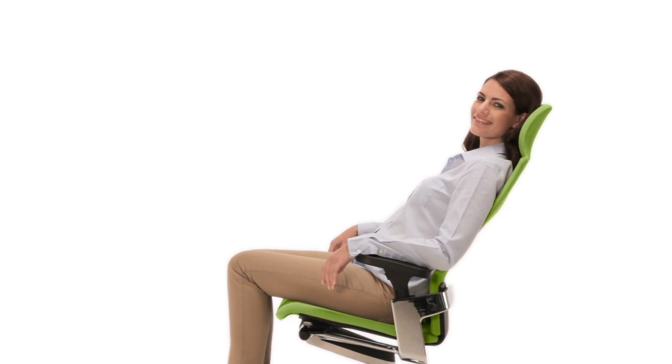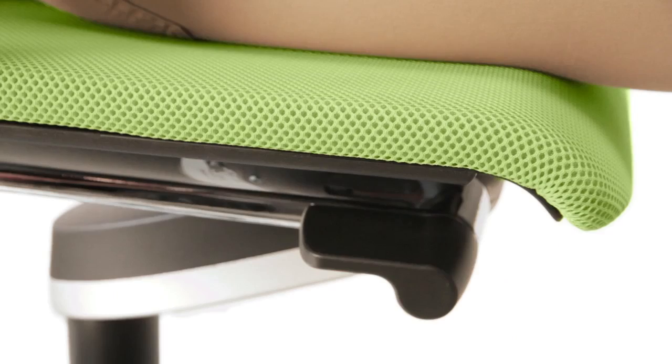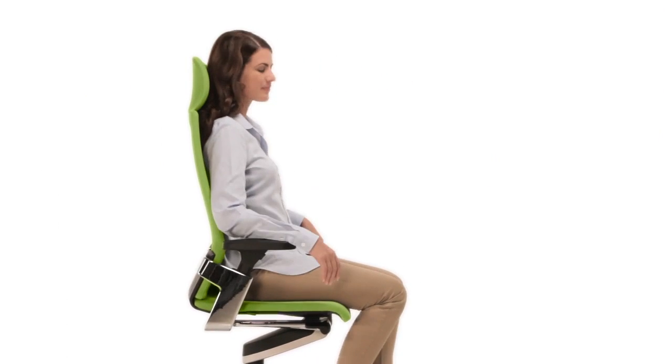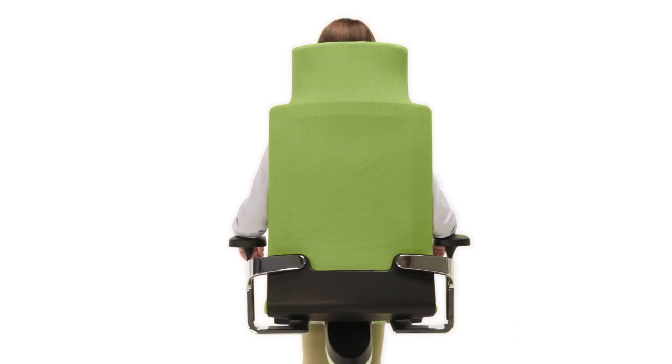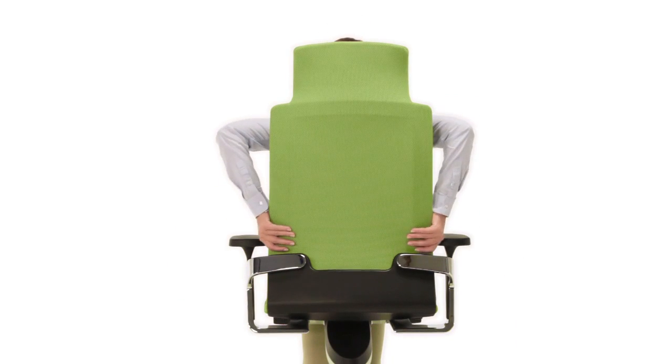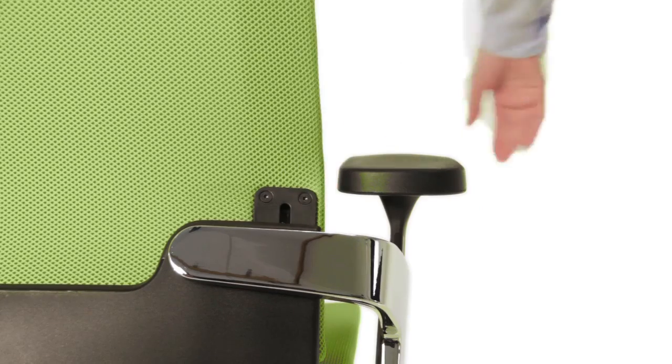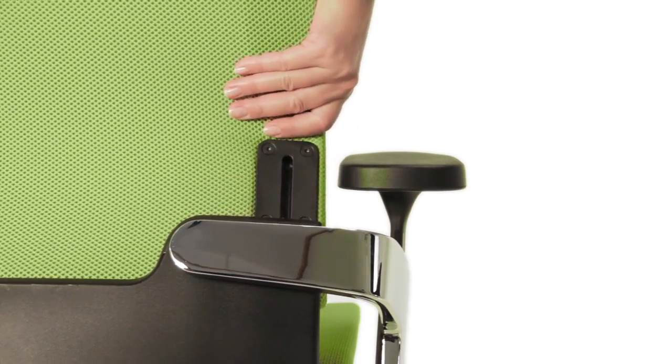You can also adjust other functions to suit preferences. Pull the lever on the right under the seat to position ON at the height right for you. Simply pull the backrest to the height you require. Pull the backrest right up to return it to the lowest position.